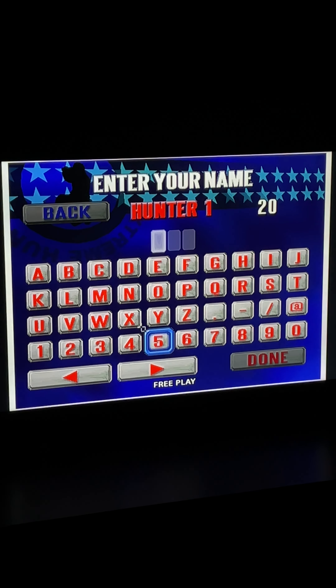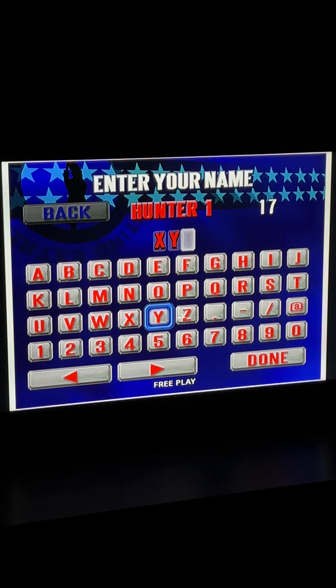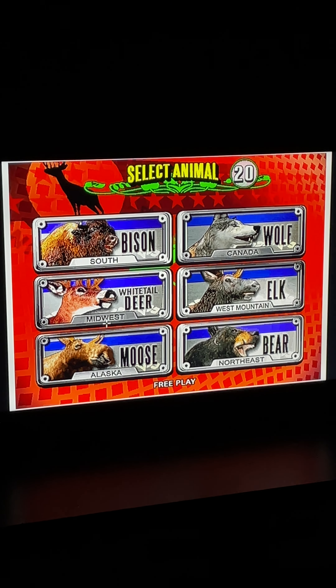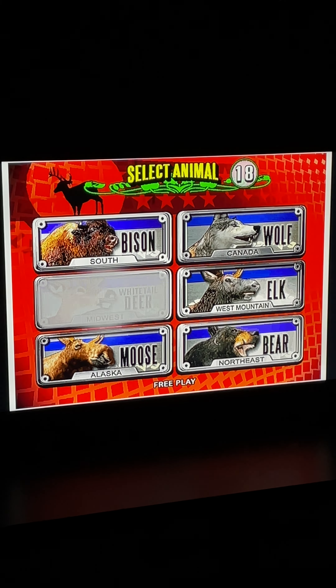Enter your hunter name - let's just go with XYZ. No way! Got him! Nice shooting!